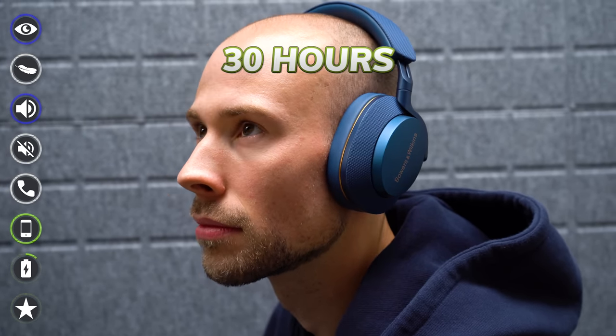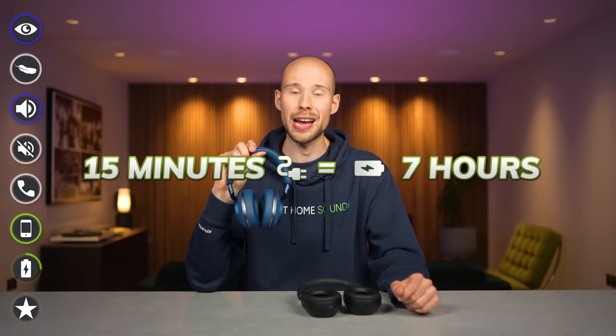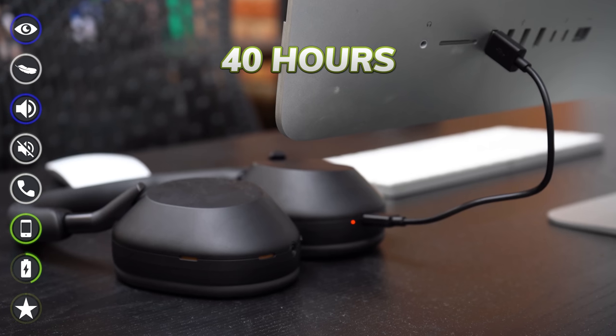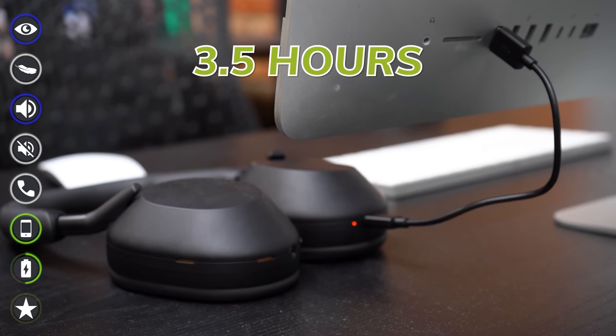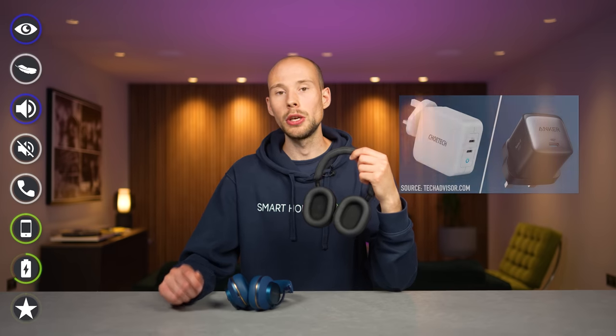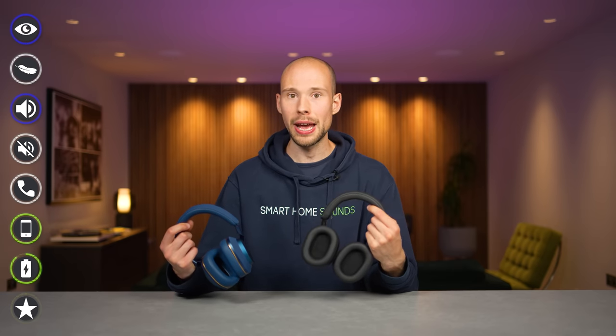For battery life, the PX7 S2s offer around 30 hours with noise cancellation on, a two-hour recharge time, and a quick charge where 15 minutes gives you seven additional hours. The XM5s also offer 30 hours with ANC on or 40 hours with it off, with a three-and-a-half hour full charge and a quick charge where just three minutes gives you three hours — though you'll need a USB PD compatible AC adapter for that. Stats can be impacted by calls, volume, and ANC usage. There's not enough to sway me either way, so it's a tie.